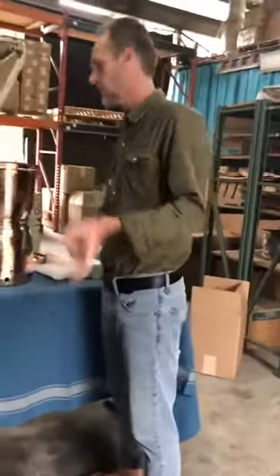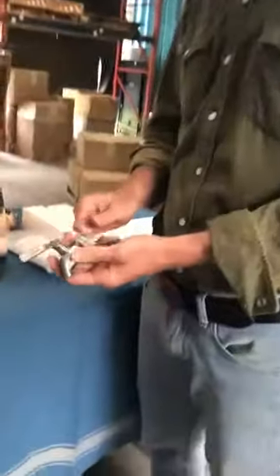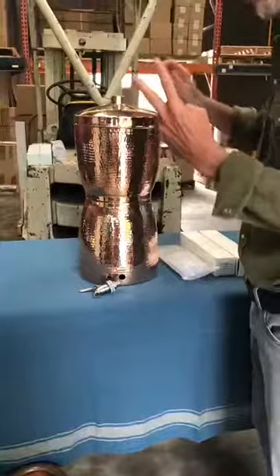You can take dirty river water, pour it in here, and you're going to have great drinking water. It's amazing. This will also come with our same stainless steel spigot — real high-quality spigot, with real nice silicone seals. Two-gallon capacity. Two filters are included.